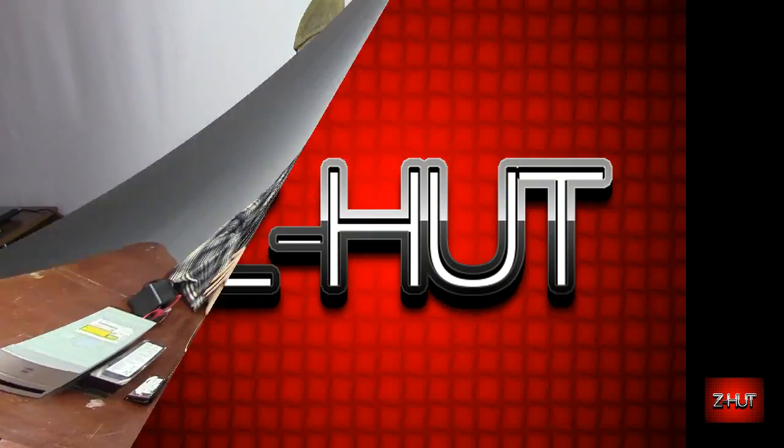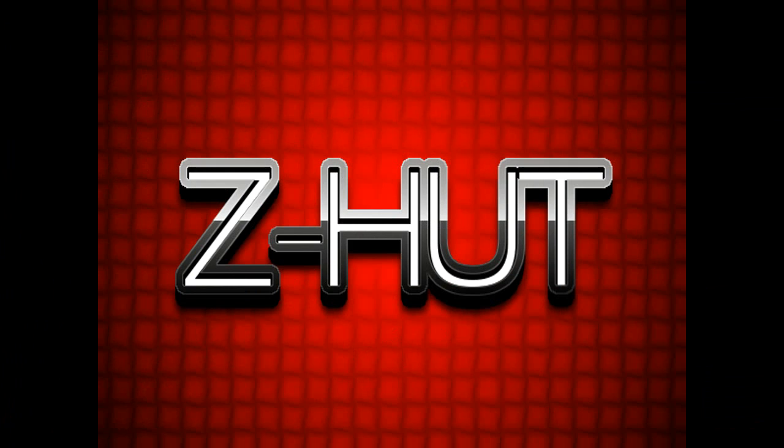I can't think of anything else to really say about it, so we'll wrap this tutorial up. Thank you for joining us here at the Z-Hut, and we hope to see you again. Thank you.